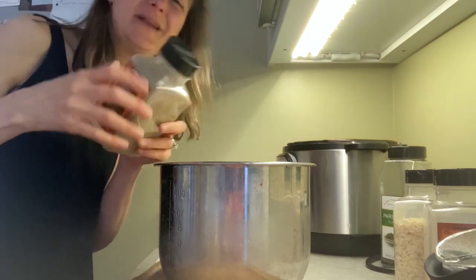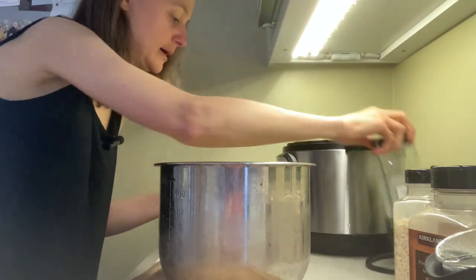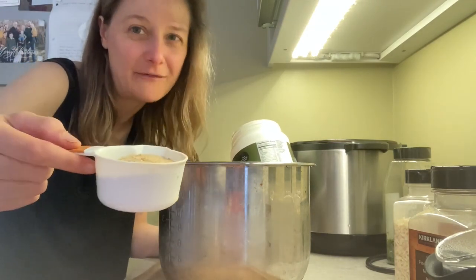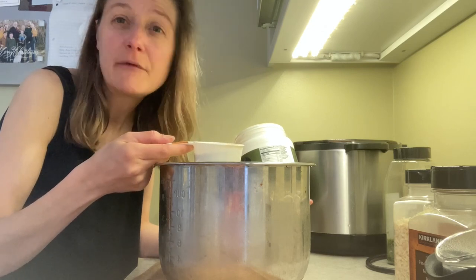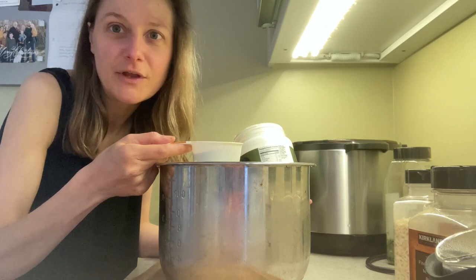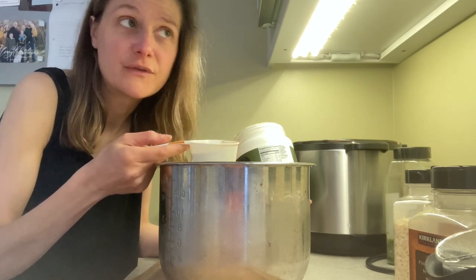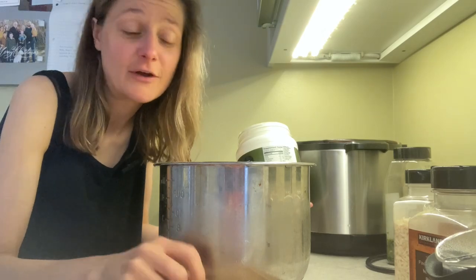Add a bit of parsley — not too much. Then roughly a half cup of nutritional yeast flakes. The brand I'm using has fairly fine flakes, so I don't always use the full half cup. If the flakes are larger and fluffier, use closer to the full half cup. If it's the genuine powder form, use as little as a quarter cup. Somewhere between a quarter cup and a half cup depending on the consistency — you'll have to taste and adjust.